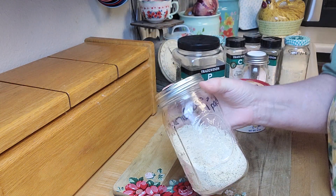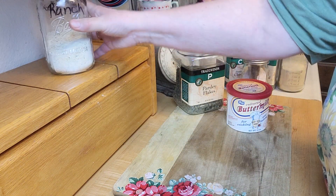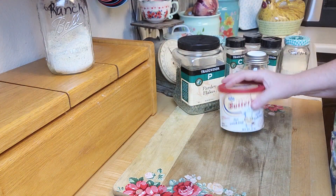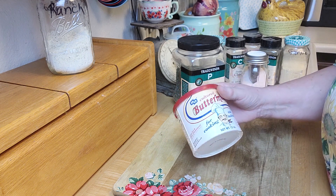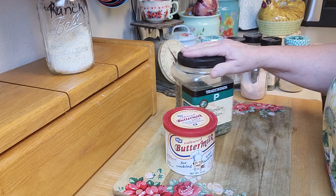When you make this, basically it ends up to be two tablespoons equals one packet. So this is my container for my ranch. What you're going to need: one cup of dried buttermilk powder and two tablespoons of dried parsley.